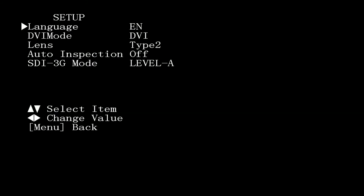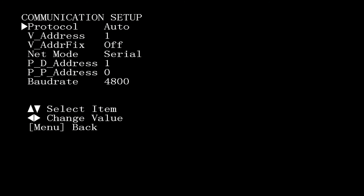Then you have the PTZ camera options, where you can change the motor speeds, toggle the on-screen display, freeze an image, or turn digital zoom on or off. Noise reduction helps smooth out the image so you don't get noise on your footage — basically, when there's not enough light, the camera tries to brighten the image digitally, which creates noise. Then you have your setup: language, DVI options, lens options, and inspection. You also have your communication setup, which is important if you're using an external IP or serial joystick controller. Finally, you can restore your default settings if you have any problems.